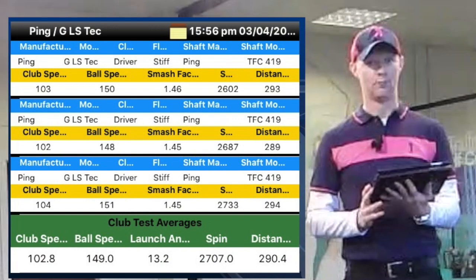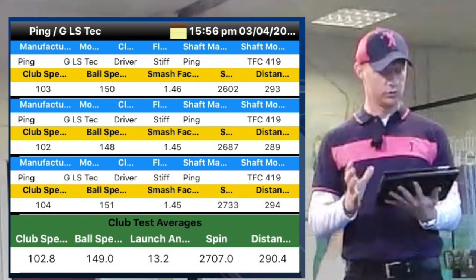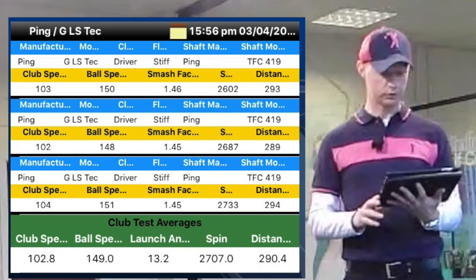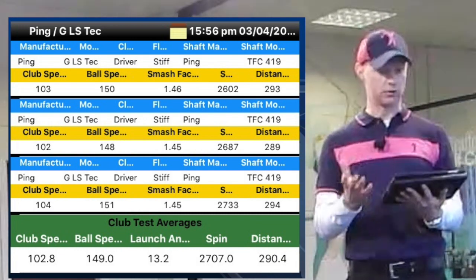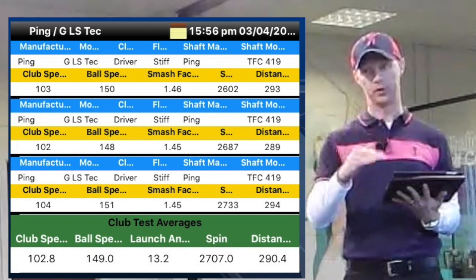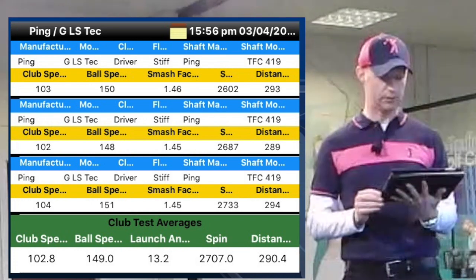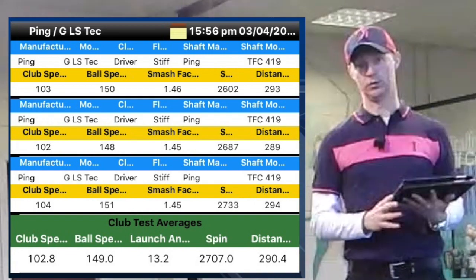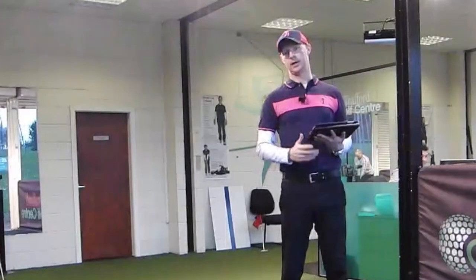Really nice — it's worked really well for me with this setup. Average club head speed 102.8 mph, ball speed 149 mph, smash factor around 1.47. Launch angle 13.2 degrees, average spin 2,707 rpm — my average is over 3,000 so that's really good. Carry distance 290.4 yards, which is much better than what I currently get with my driver.